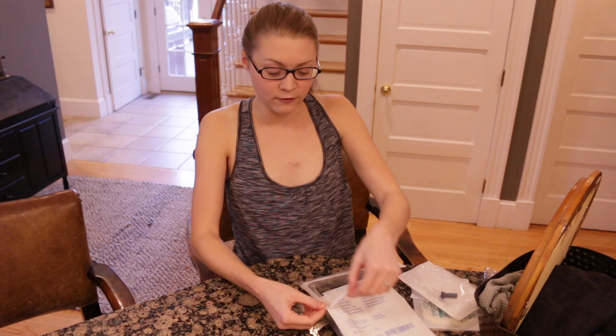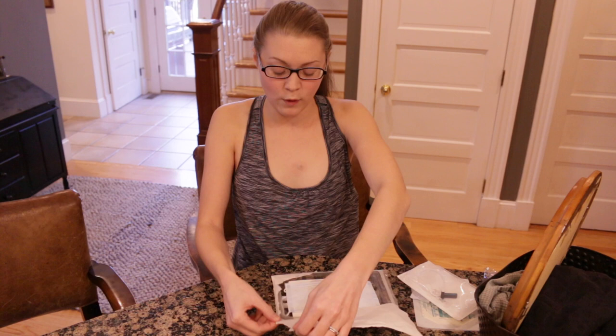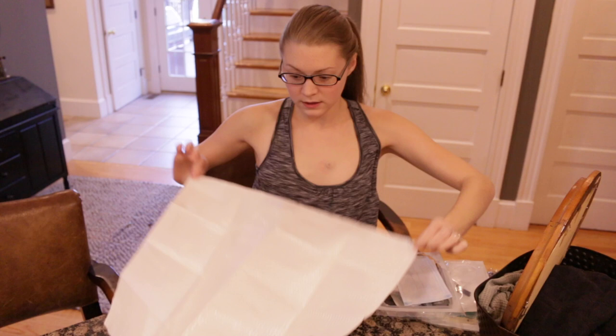We start by opening up our dressing change kit. You want to be careful not to touch anything inside — I'm only touching the rim. The most important thing to remember when you are accessing a port, whether you're doing it or somebody else is: keep it sterile. When I pull out the sterile field, I take it out by the edge and make sure I don't touch the middle at all because I'm not sterile yet. I've got my sterile field — I've only touched the edges, so I'm good to go.